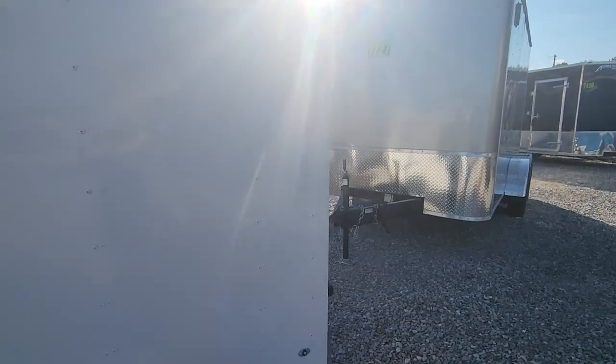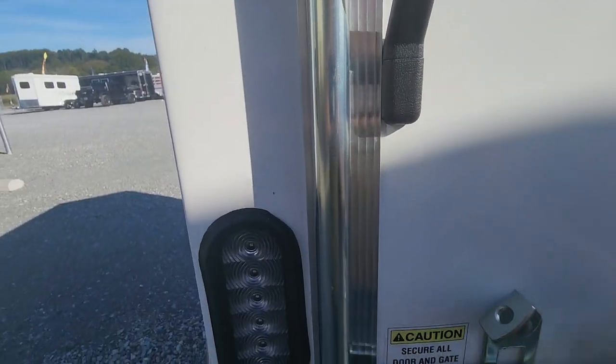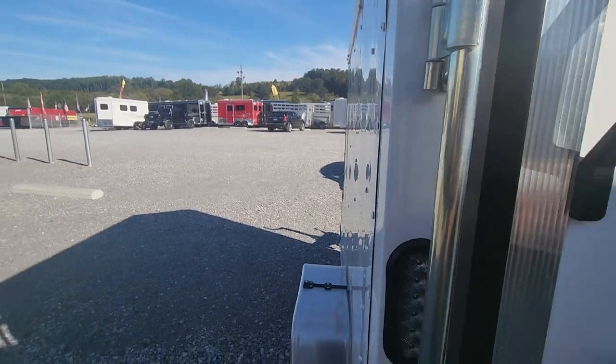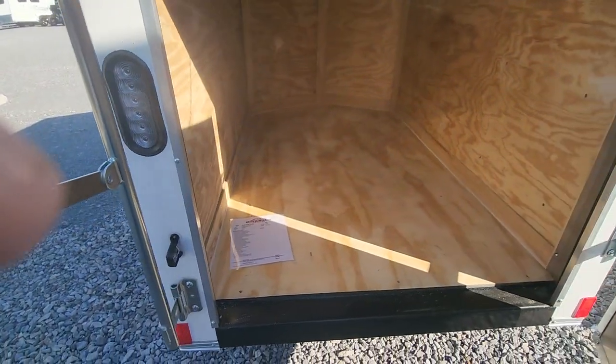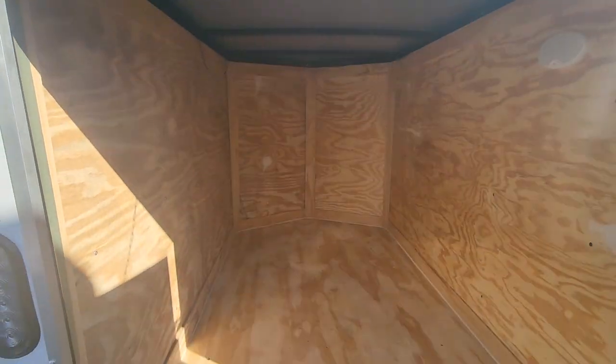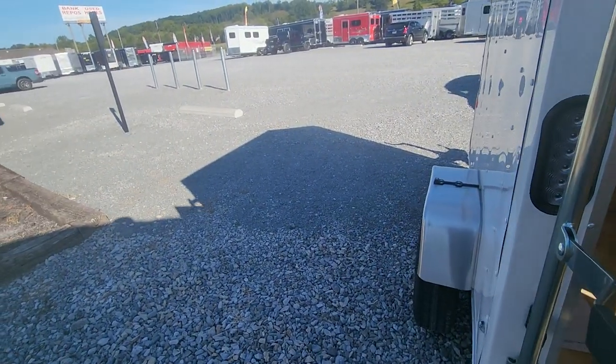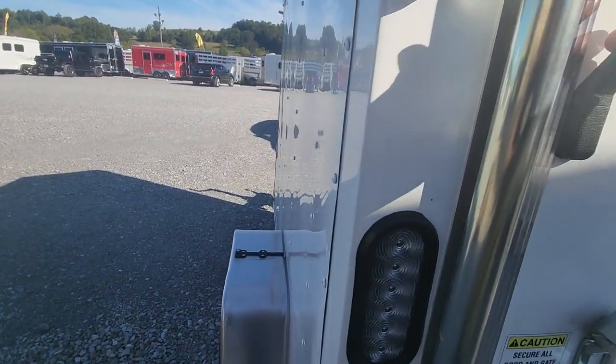Single axle. It's got the barn doors on the back as well, and you can see all the spacing you have on the inside. Now this is made by Rock Solid. In my opinion, the Rock Solids are made just a little bit better than the Homesteaders. Both of them, you really can't go wrong.